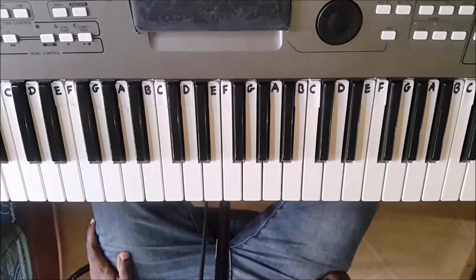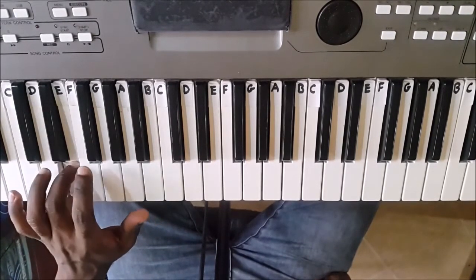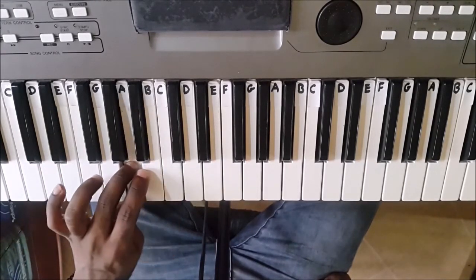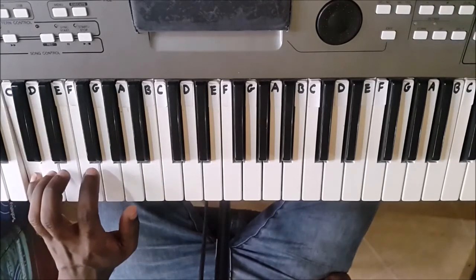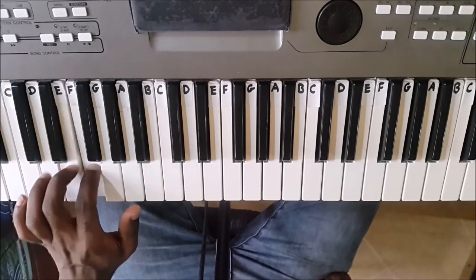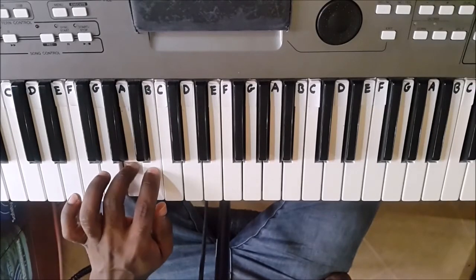Let's now take a look at the left hand. If you're just starting out, obviously the left hand will be a little more challenging. But practice makes perfect, as you've heard so many times.